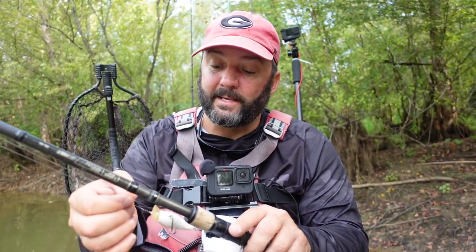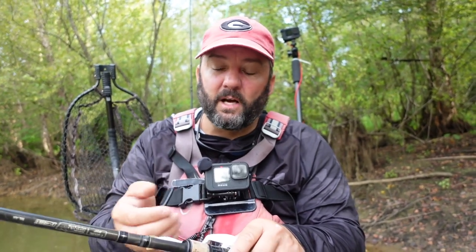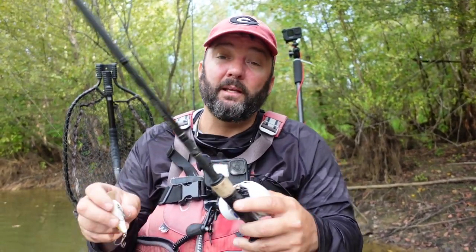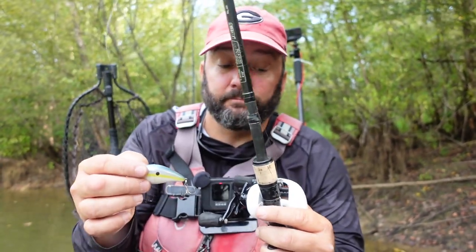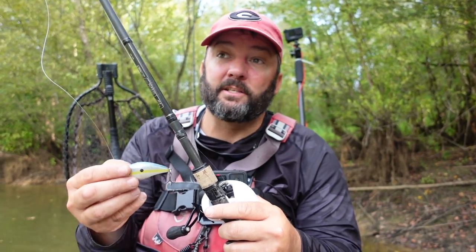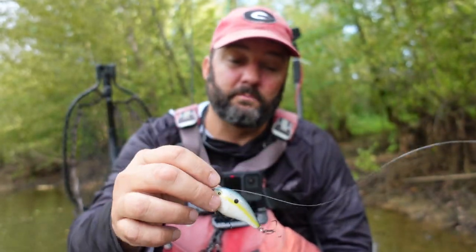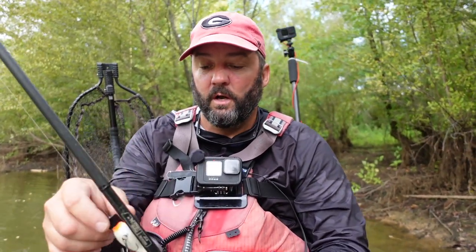The line I'm using is an abrasion-resistant fluorocarbon — Seaguar Tatsu 15-pound test. I'll sometimes bump up to 17-pound if I'm in a rocky lake or one with giant fish, since I want to stay shallow with a square bill in the fall anyway. The reel is a 7.3:1 or 7.5:1 ratio. I don't like high-speed 8:1 reels — I feel like I'm working it too fast. For the bait, I no longer throw big square bills. I'm using a 1.5 and might go down to a 1.0.